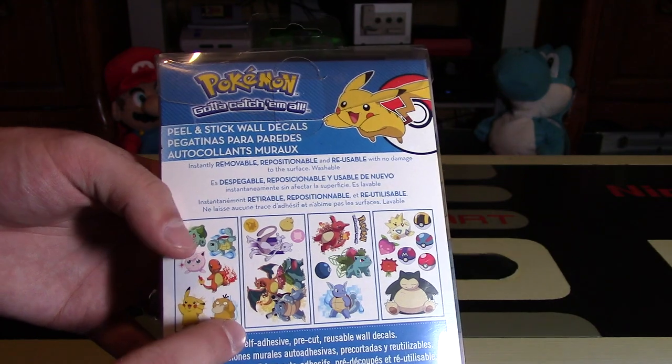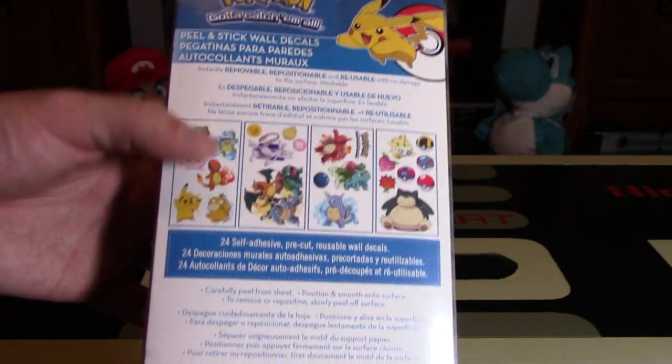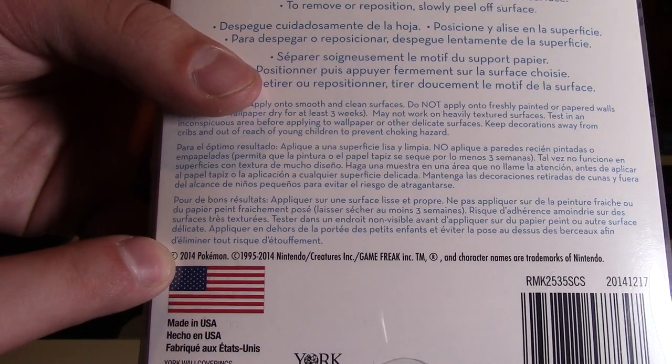Looking at the back, you do have a bit of an overview of what you get. You get four different kinds of sheets with a lot of the different Pokemon on them, and these are from 2014, as it says right there.